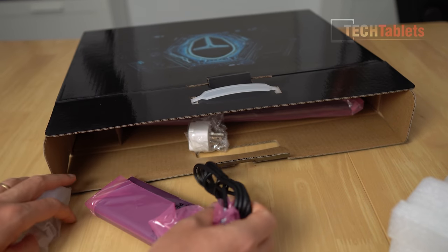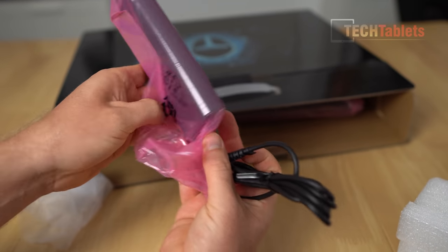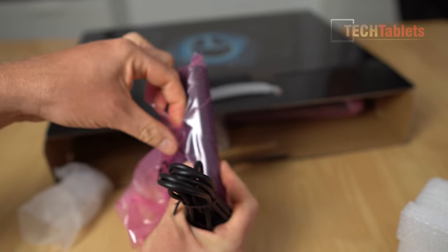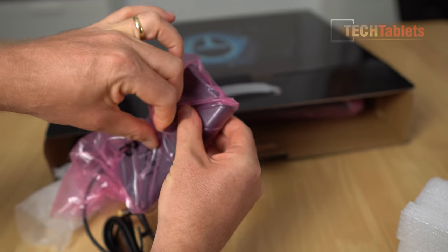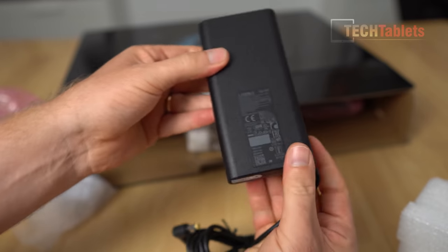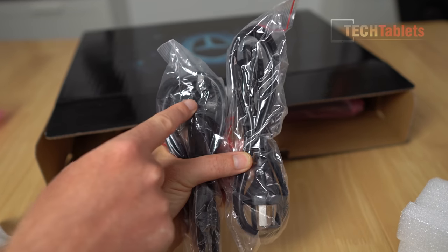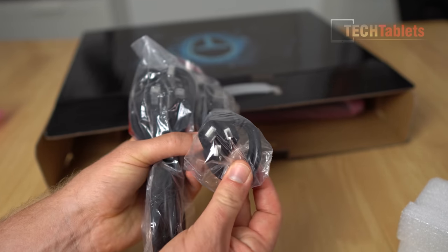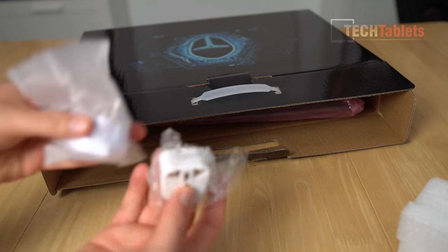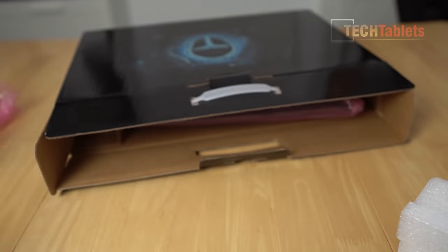Wow, I did not expect the power supply to be this small - this thing is absolutely tiny. It's 150 watts because the RTX 3050 only needs about 75 watts of power. There are two power cables here - a UK plug and the Australian/New Zealand plug which they also use in China. They've also included adapters for Europe and the US, which is great.